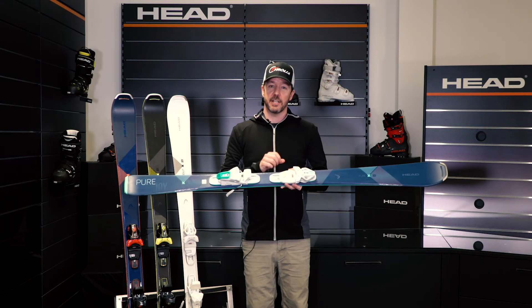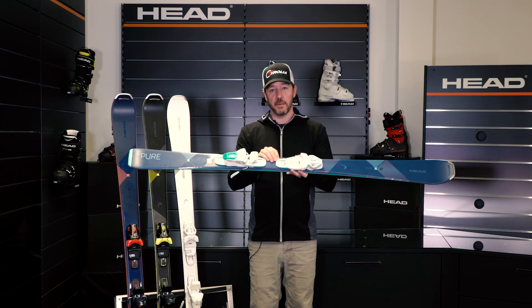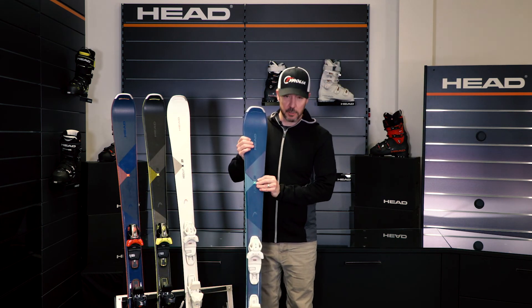So if you get into a different condition, that ski is going to react very similarly to any condition that you've been in previously, so that you have a lot of confidence and can go ahead and enjoy your day to the most. So check out the Pure Joy.